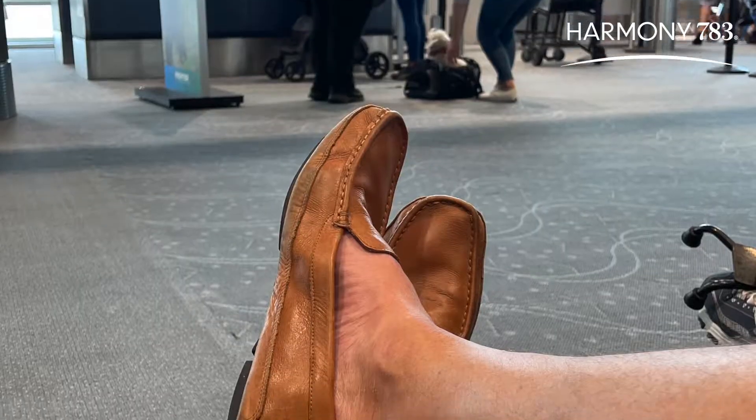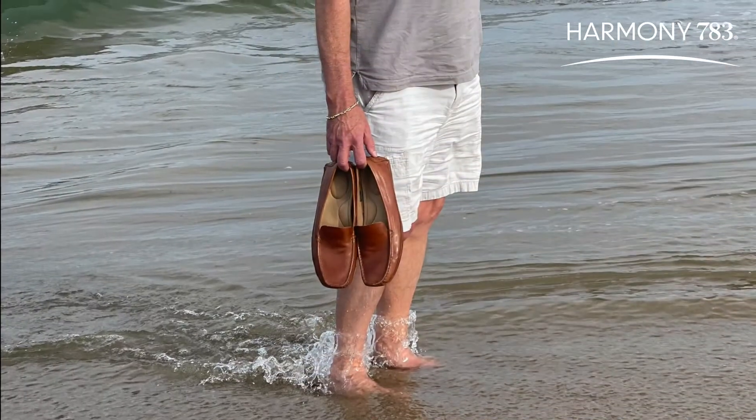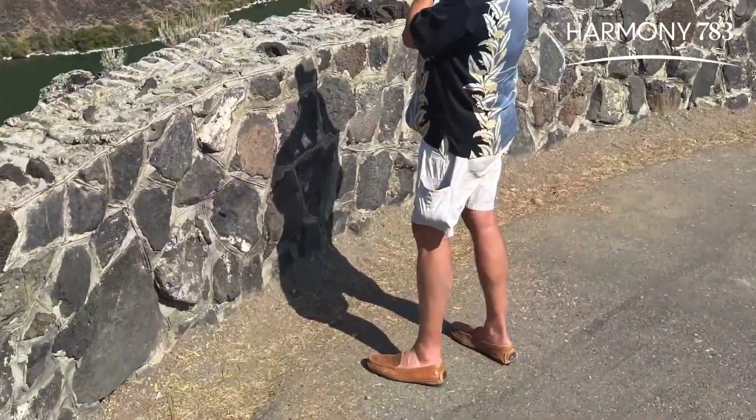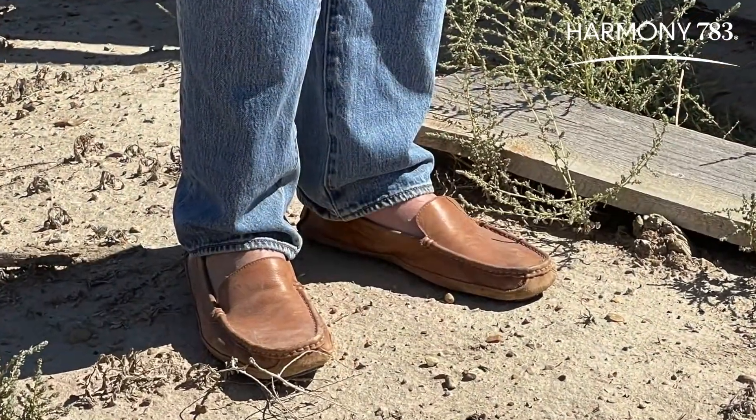And the padding and the insole, by the way, is so comfortable. I'm glad you like it — I love those. And they've worn well for you; you've had them for a long time. I used to be a flip-flop person. Now it's just these drivers.